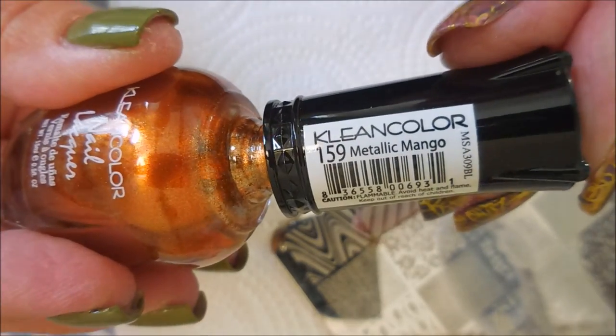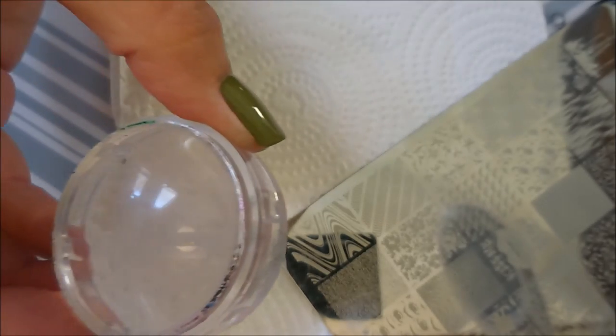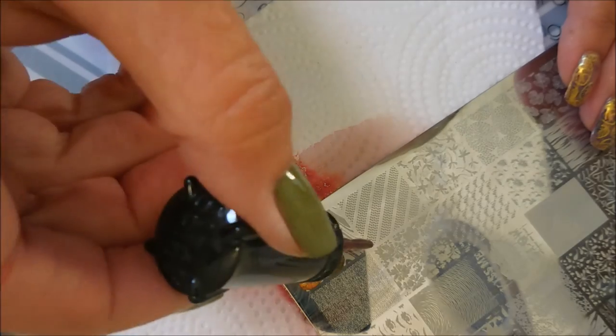Today I'm going to be using the Lena Make Your Mark 03 plate and I'm going to use this wavy design. I did use this recently but I'm going to do it with Coffee Addict, Metallic Mango, and Metallic Red, all from Clean Color. They're not stamping polishes but we're going to use them. And Bundle Monster Monocle Stamper and my Clear Jelly Scraper.